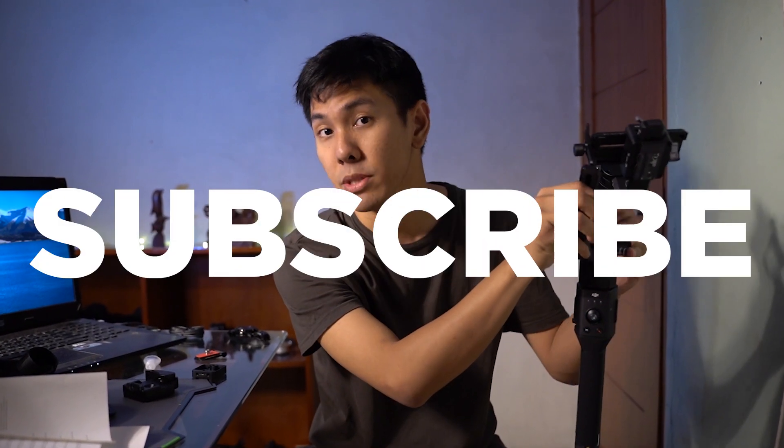Jadi sekian video unboxing gue buat Ronin S ini. Mungkin gue ke depannya akan nge-review comparison ini dengan Zhiyun Wibble Lab punya kakak gue. Buat kalian yang mau beli Ronin S ini, menurut gue sangat recommended banget. Mungkin salah satu alasan kenapa DJI keluarin essential kit ini buat melawan kompetitornya, dan menurut gue ini langkah yang bagus buat DJI dengan memotong aksesoris-aksesoris itu. Jadi jangan lupa di like, comment, share, subscribe. Sampai jumpa di video selanjutnya, peace!